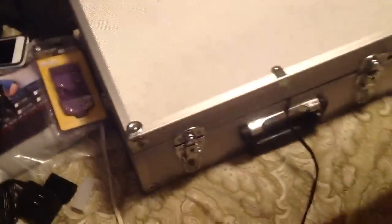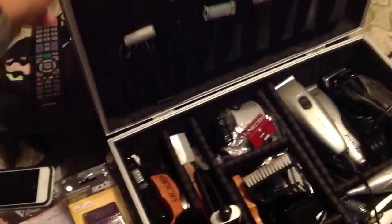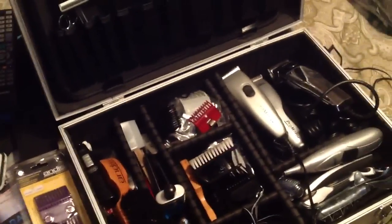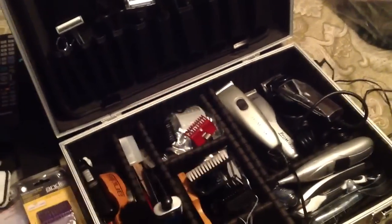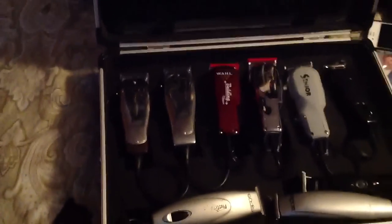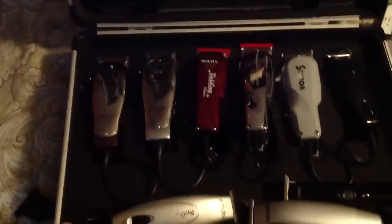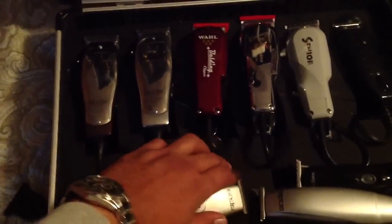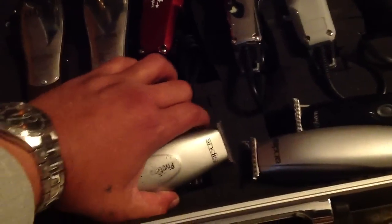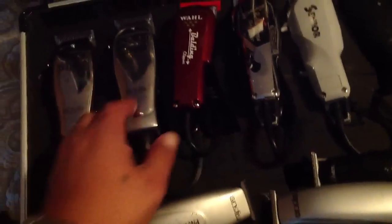This silver one is where I keep my guards, brushes, and a couple of my older clippers. I really like this one because it comes with this foam — I don't know if you can see — sponge square sponges that you just shove your fingers into and cut out whatever design you want. You can see I got the cord wrapped up in there too.